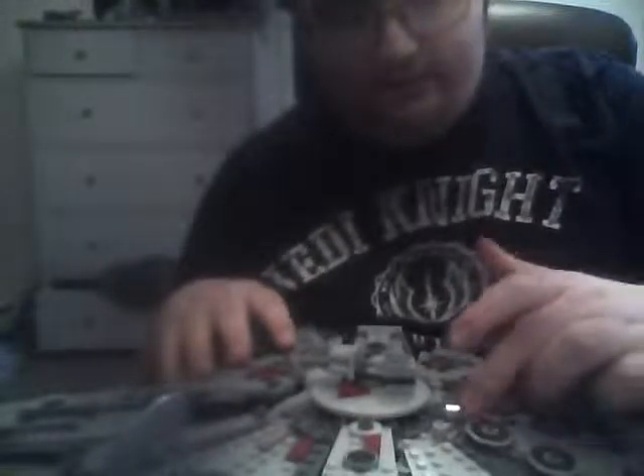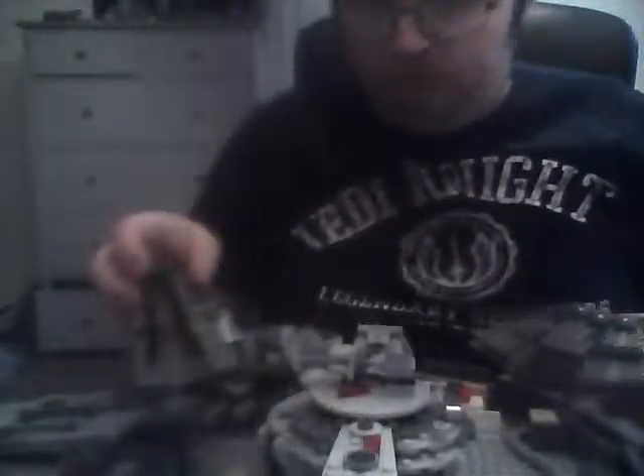Let's get into the Falcon. Instead of with the older variants where you have to open it with individual bits, this one comes apart in like four or five pieces instead of 10 to 12. It opens up to reveal the interior, which is very different to the older 2011 Falcon, which I do have, but that kind of broke a few months back.